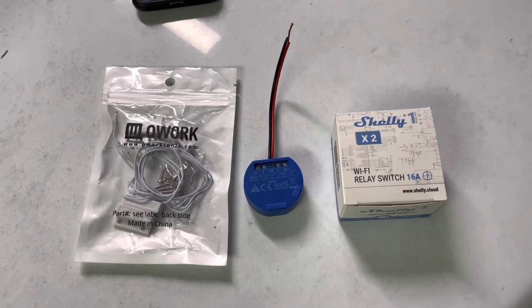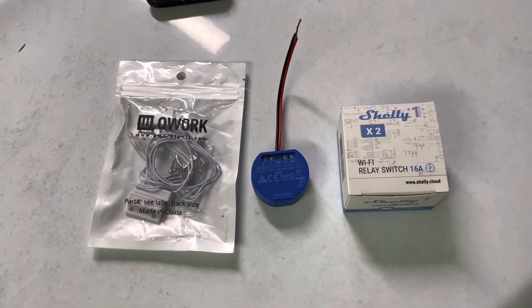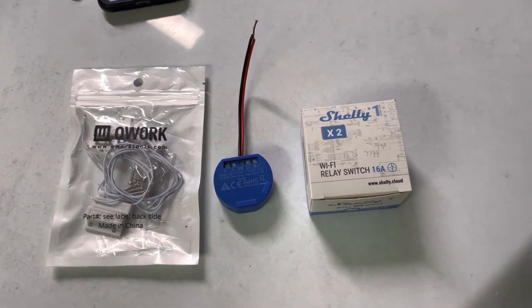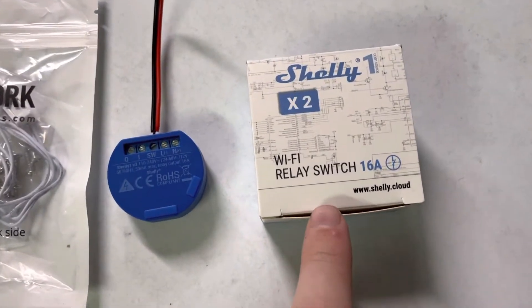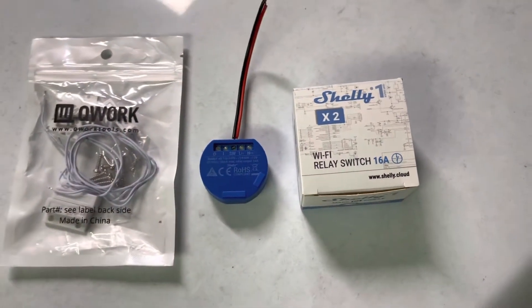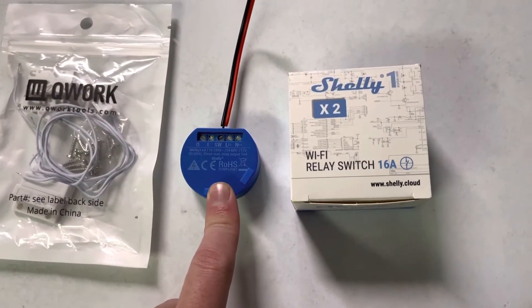Alright, now for another video that's out of the norm — excuse my super dirty car, I know I need to wash it. So this little device is called the Shelly One. They have a bunch of different ones, and as you can read, it is a Wi-Fi relay switch. I bought this to add wireless phone app control, or remote control, of my garage door opener.